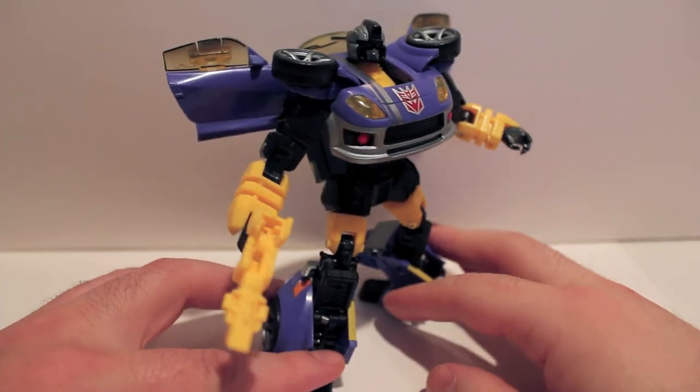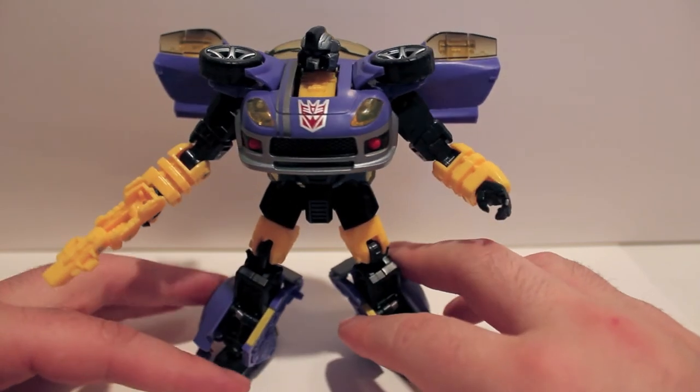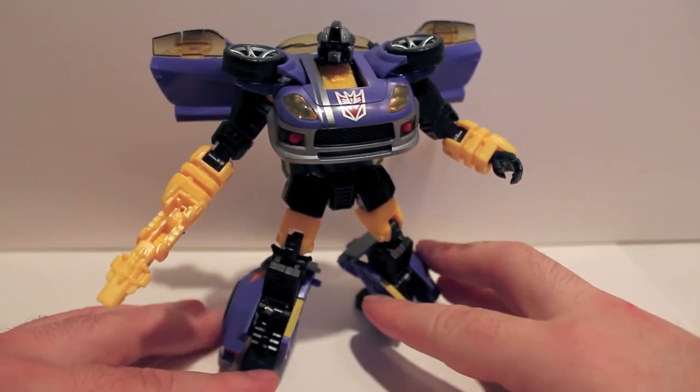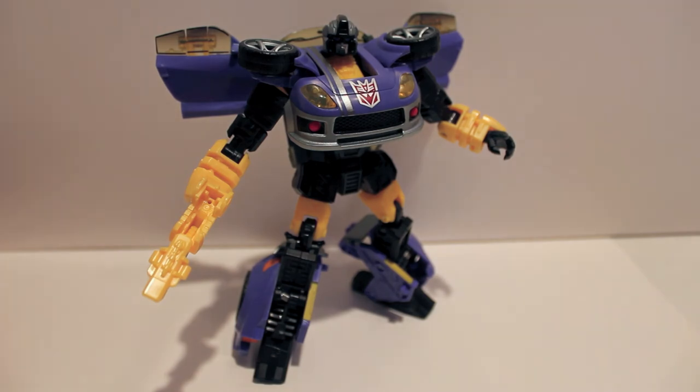Very cool. If you can find this guy cheap, I would pick him up — probably before Ultra Magnus or Metal Hook — just because I do think he looks awesome. So yeah, this has been the video review for BotCon 2012 box set Decepticon Treadshot.